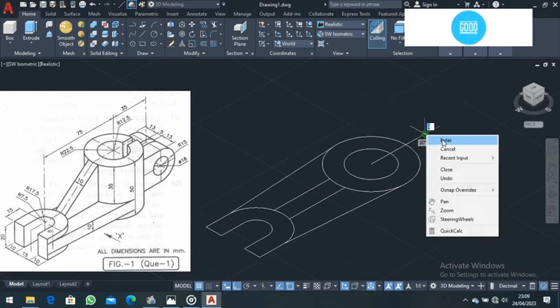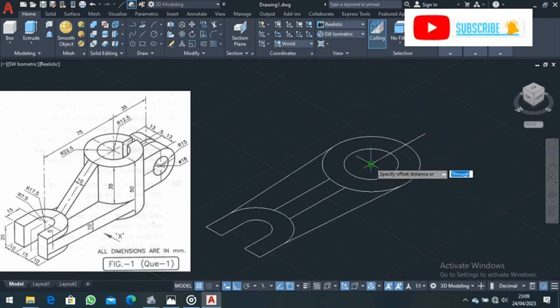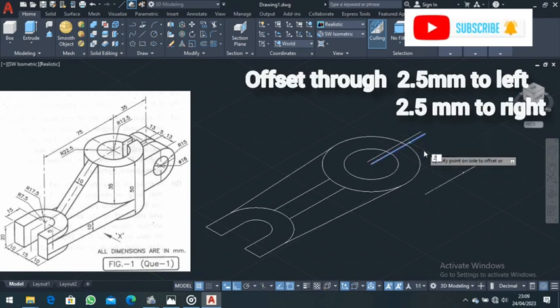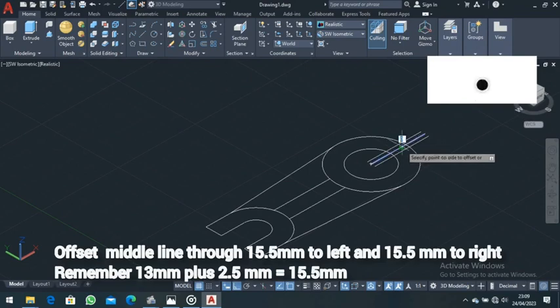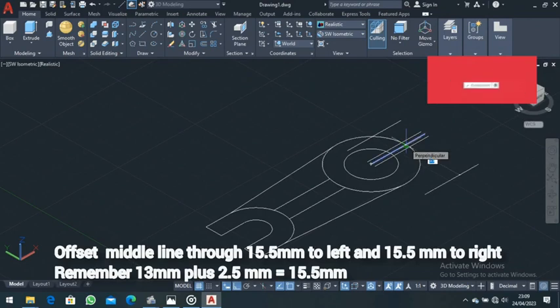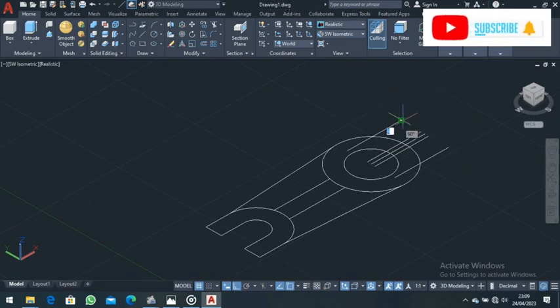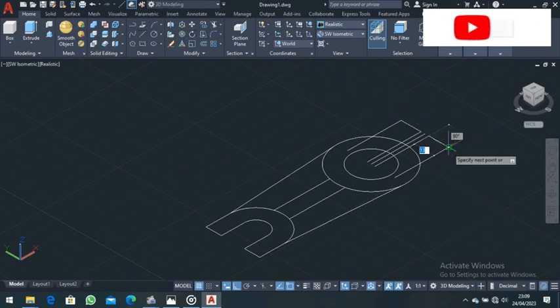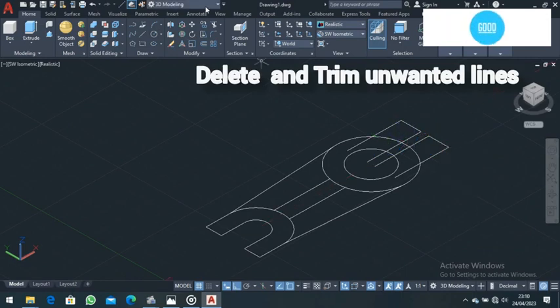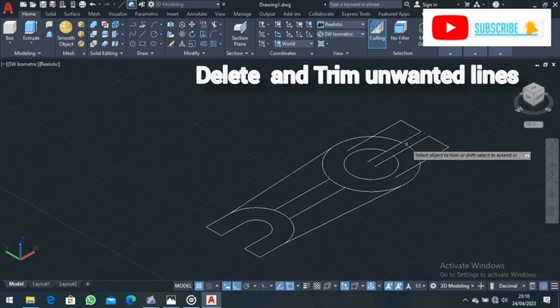Type 35 and press Enter. Come to Offset and offset this line — offset this side for a distance of 2.5 millimeters, and also offset it the other side for a distance of 2.5 millimeters. Also offset this side for a distance of 15.5 and offset it the other side for a distance of 15.5, then press Enter. Come to the Line command and draw a line from there to there, then Enter. Draw another line from there to there, then Enter. Delete this line and go back to the Trim command to trim all unnecessary parts.